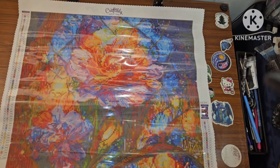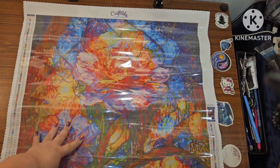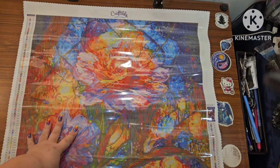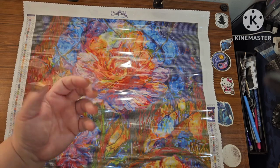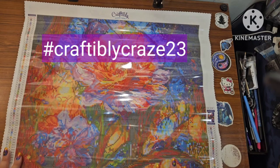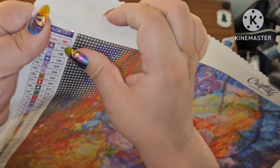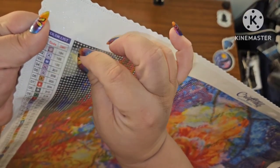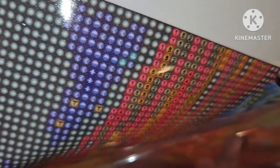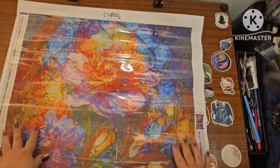With Craftably I want to say — stick around in this video because after I show you the kit there is an event I'm hosting along with Mindy from Mindy's Diamond Moment and Cara from the Principal Painter for the month of June called Craftably Craze 23. But first — this canvas does have scalloped and serged edges, it's a very thick plastic, and there's our drill field right there.